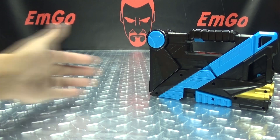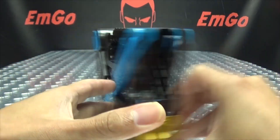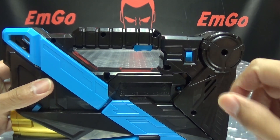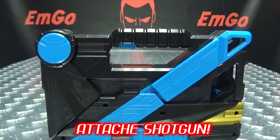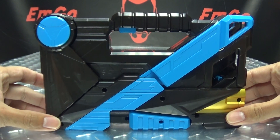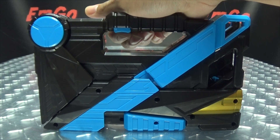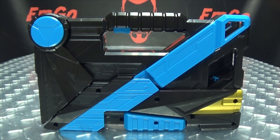So without further ado, let's get down to the noises. Your on/off switch is right back here — turn it on and you get: 'ATTACHÉ SHOTGUN!' It tells you what it is in case you already forgot. And when you pull the trigger: 'ATTACHÉ CASE OPENS TO RELEASE THE INCREDIBLY POWERFUL SHOTGUN!' Incredibly powerful indeed.